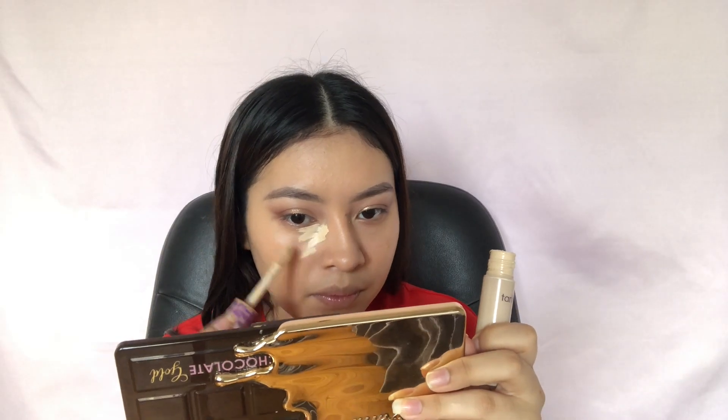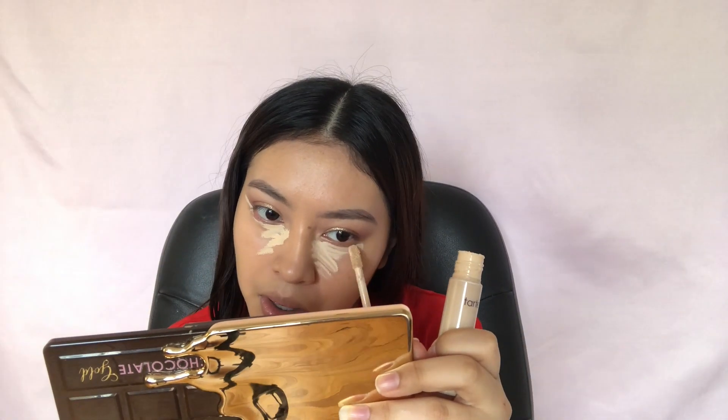So then I'm going in with my Tarte Shape Tape Concealers, using the shades Light Sand and Tan Sand. I'm using the darker shade to make it easier to blend out.